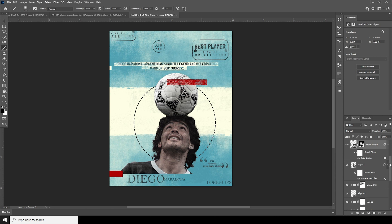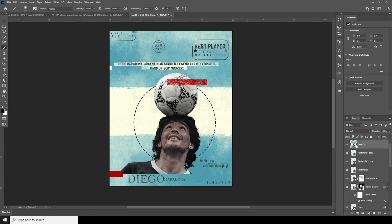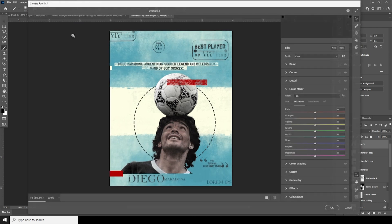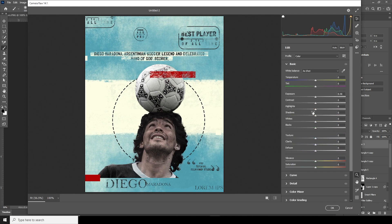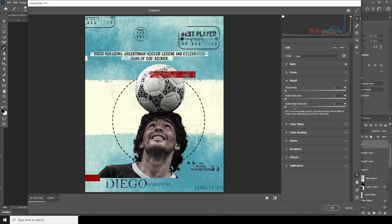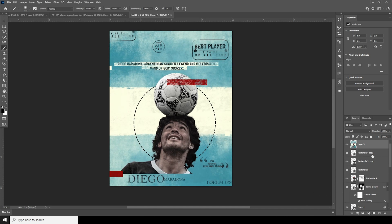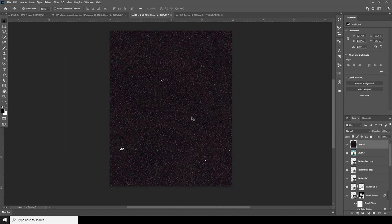Now let's merge everything with Ctrl+Shift+Alt+E, then go to Filter and Camera Raw Filter again. In the Basic tab, increase the clarity. Go to the Effect tab and add some grain and vignetting just like that. Click OK, then drag and drop a texture right over here and press Ctrl+T.